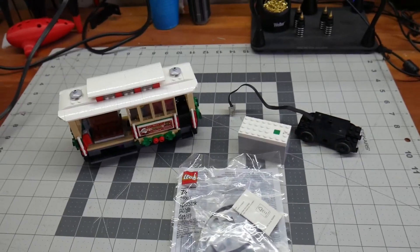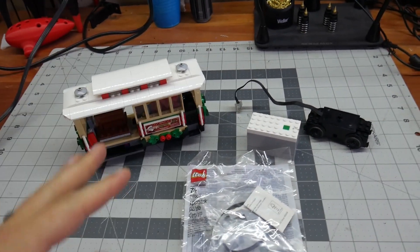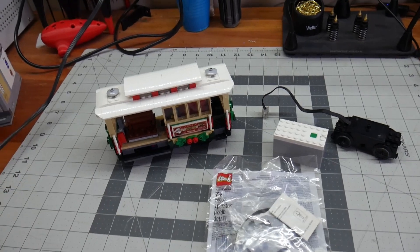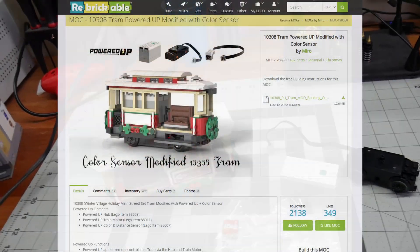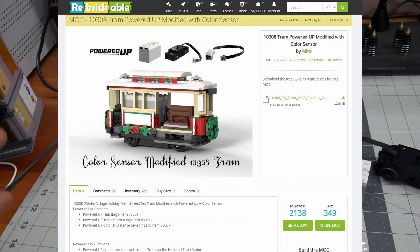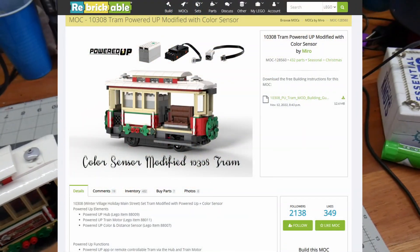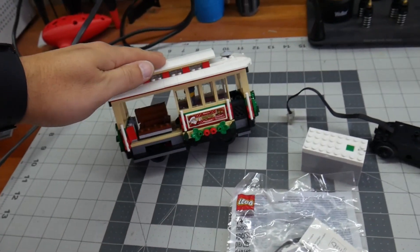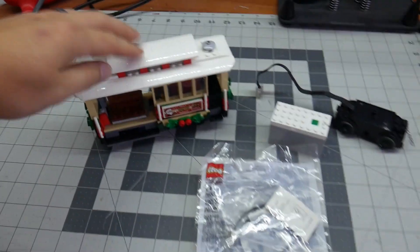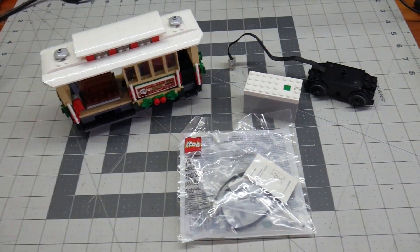In order to do this, we have to take this apart. I was going to figure it out myself, but I checked Rebrickable and someone's already done it. So I'm going to use Rebrickable — it's a free download for the instructions, which combines the motor, the hub, and the color sensor into this. We'll see how it performs.